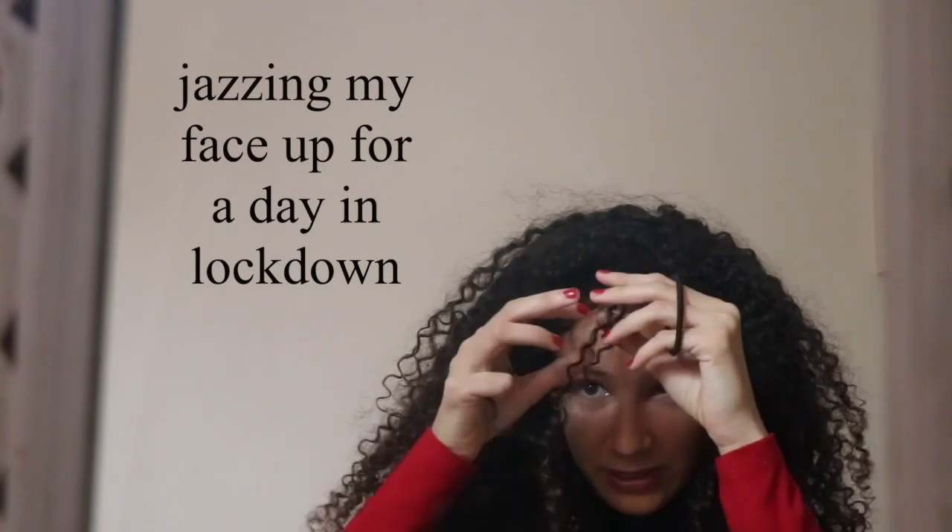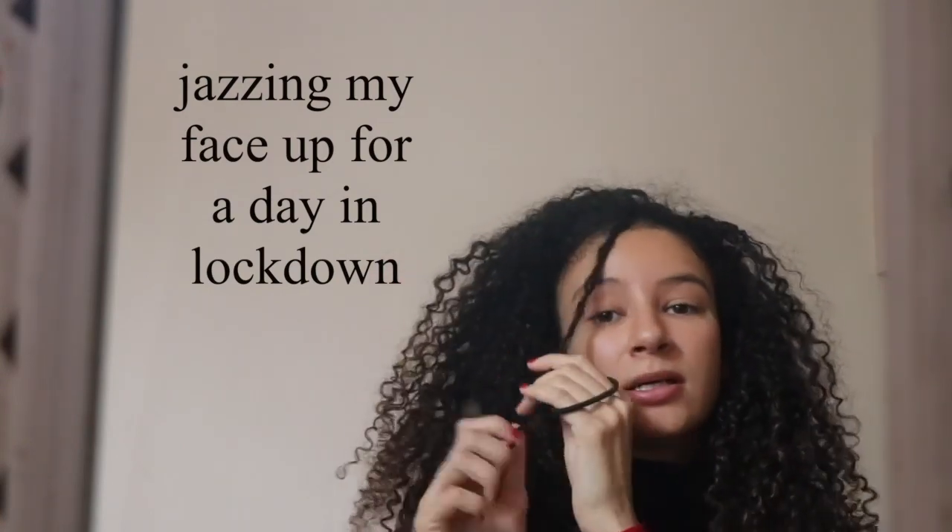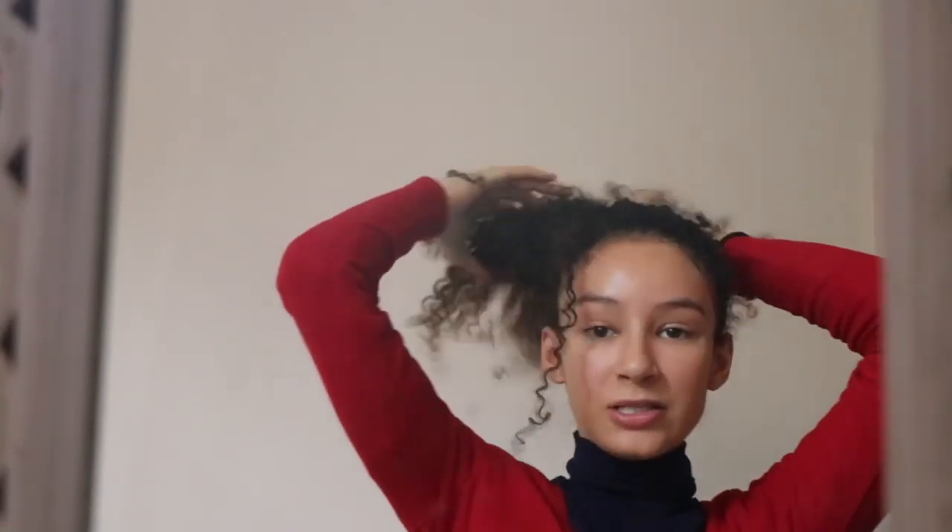This is my first ever YouTube video and I'm just gonna be showing you how I jazz my face up for a wee day in lockdown. Now, this is not something I do every day at all. I probably put makeup on like one out of the seven days of the week and I am not a professional makeup artist. I am barely even average at makeup. This is just what I do, so I hope you enjoy it.